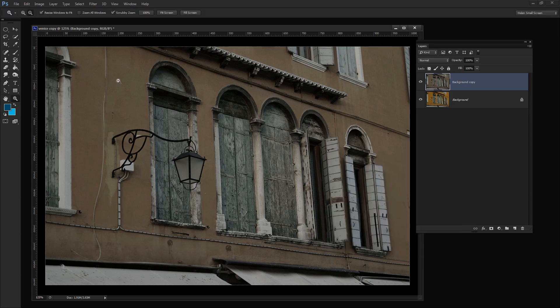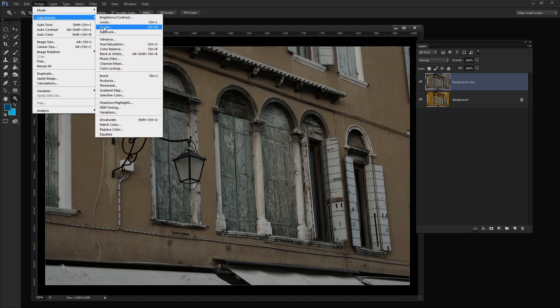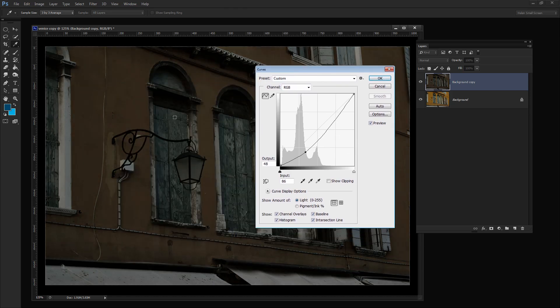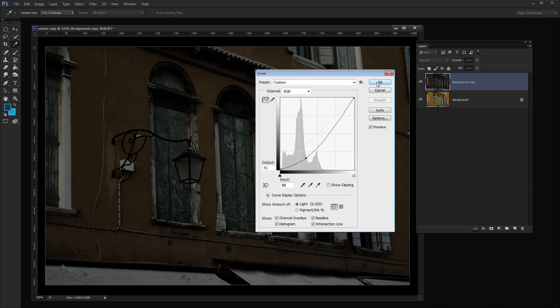Now we're on our way to creating something that could have been shot at night, but I think it needs to be more contrasty. So I'm going to choose Image, Adjustments, Curves — curves is a really good adjustment if you want additional contrast. I'm going to drag down on this curve to really boost the contrast, particularly in the areas I'm interested in. A little bit more contrast, a little bit more detail in. I'll click OK.